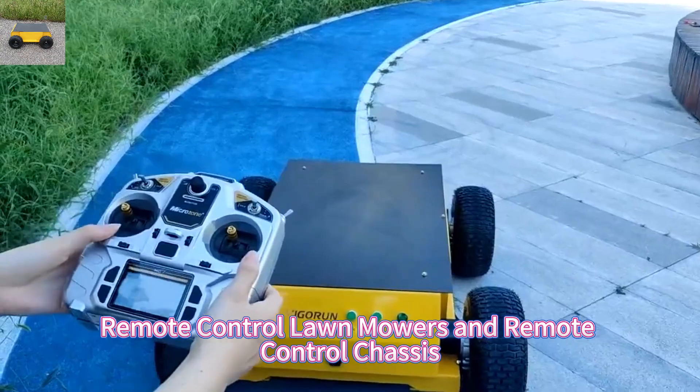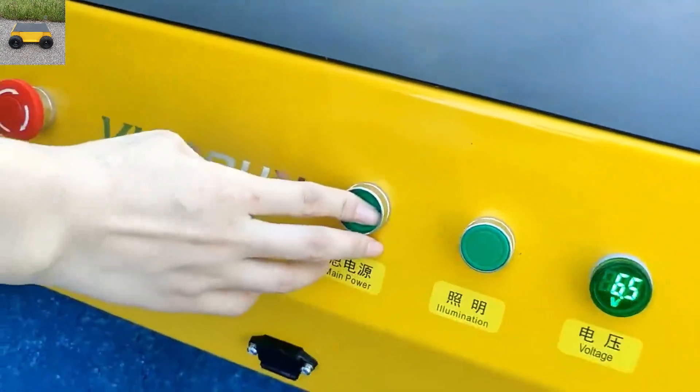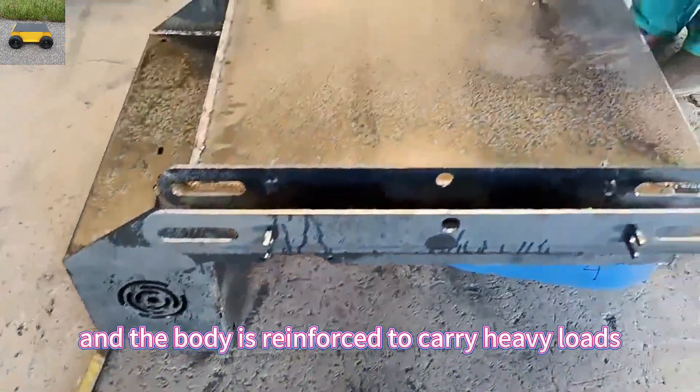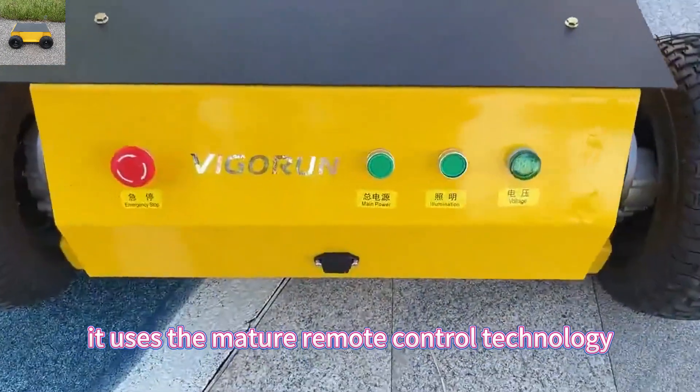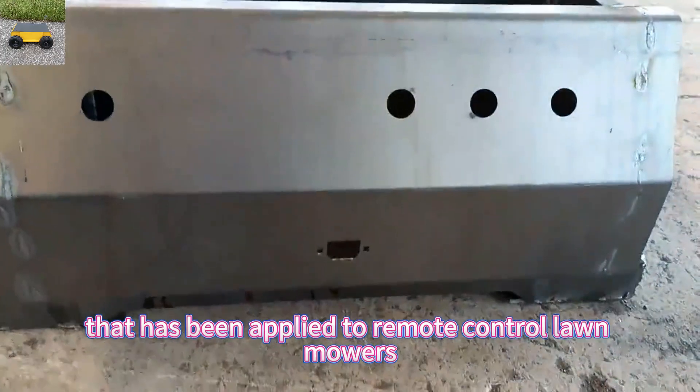Remote control lawn mowers and remote control chassis are our current main products. The remote chassis is beautiful and strong, and the body is reinforced to carry heavy loads. It uses the mature remote control technology that has been applied to remote control lawn mowers.